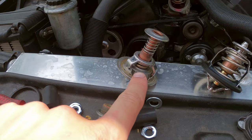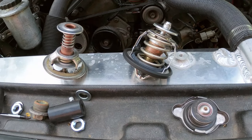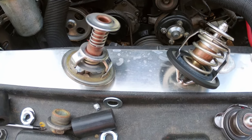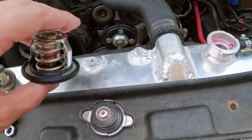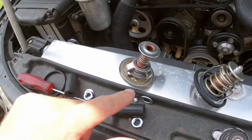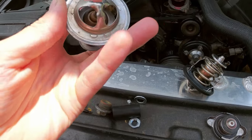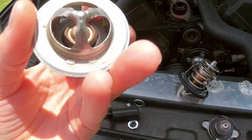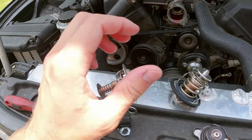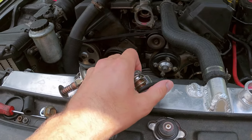Here's the Rock Auto thermostat, which says it's OEM, and here's the actual OEM thermostat. Look at the size difference — what the actual hell? This thing looks military grade compared to this puny thing. I have a feeling that this was causing all my issues. I also had it installed upside down — this little hole here is supposed to go at the top, and I always had it at the bottom. That helps bleed air.